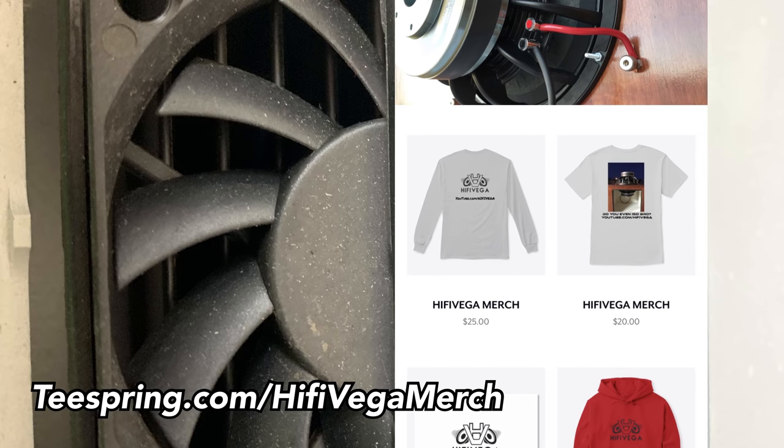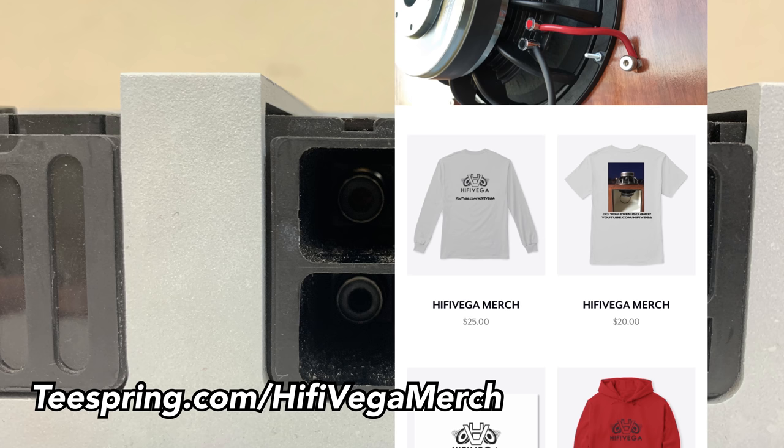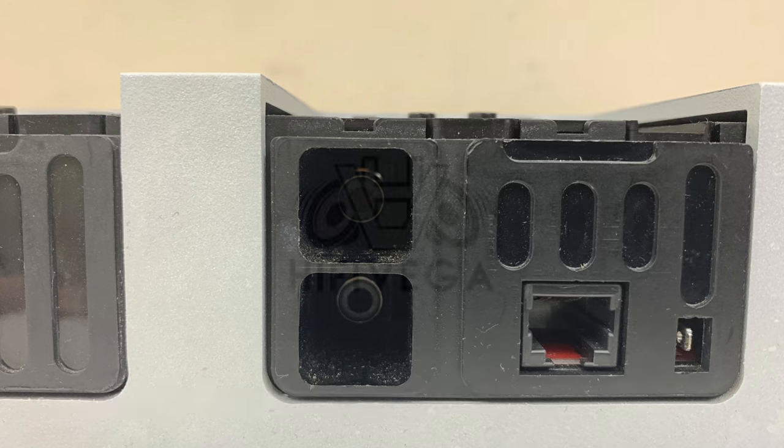If you don't got Moscone money but you still got a little change burning a hole in your pocket, you should check out my merch page at teespring.com/highfivevegan merch. Get you a hoodie, a sweater, a t-shirt, you can even get some stickers.